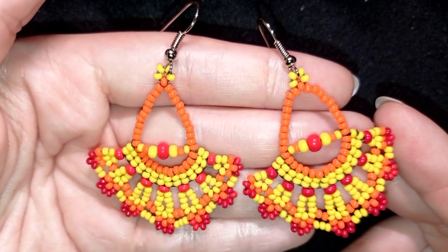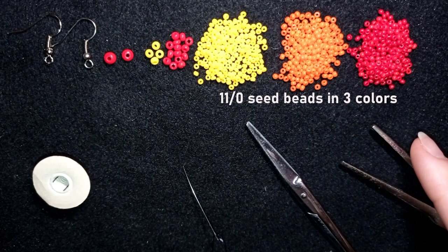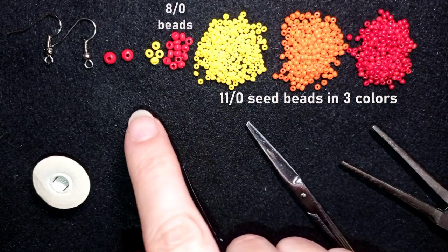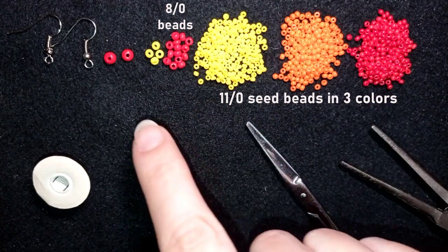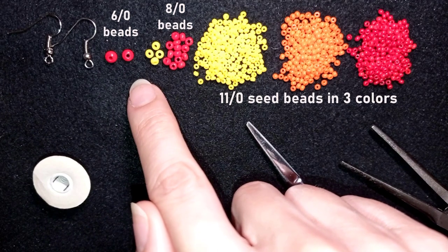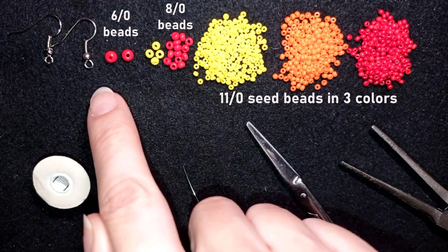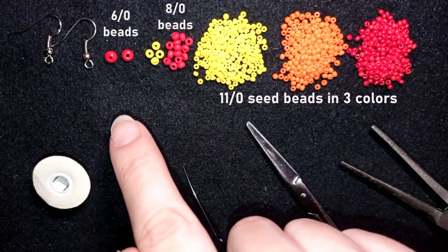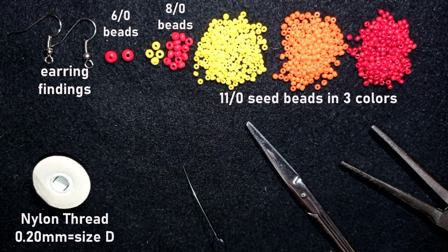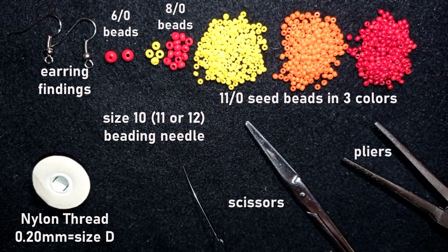Now I will start with the list of materials. I'm using three colors of 11-0 seed beads, 8-0 beads in yellow and red, and 6-0 beads — though you could use similar size pearls or other beads, or substitute 8-0 if you don't have 6-0. I'm also using earring findings, Nymo nylon thread size D at 0.2mm thickness, a size 10 beading needle (size 11 or 12 also work), scissors, and pliers which are optional — only needed for difficult beads.